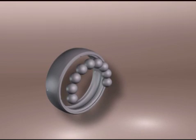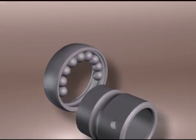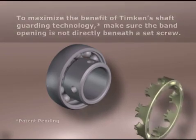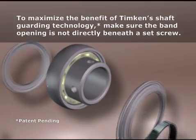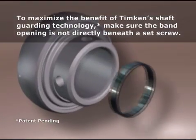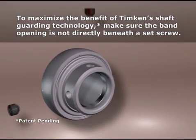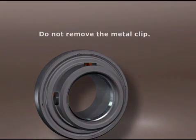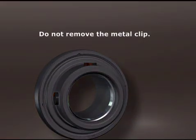Now there's a new bearing design that provides strong clamping force without damaging the shaft. A Timken housed unit with shaft guarding technology includes a stainless steel band in a groove on the bearing ID. Instead of the set screws digging into the shaft, they compress this band against the shaft, holding the bearing securely in place with no shaft damage.